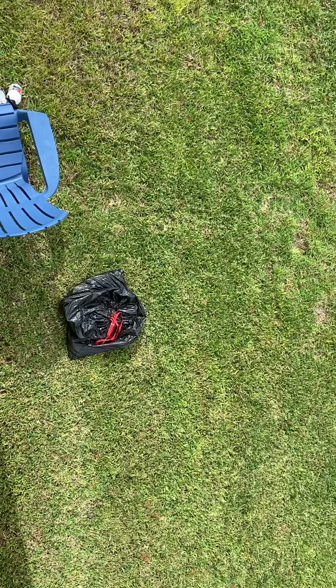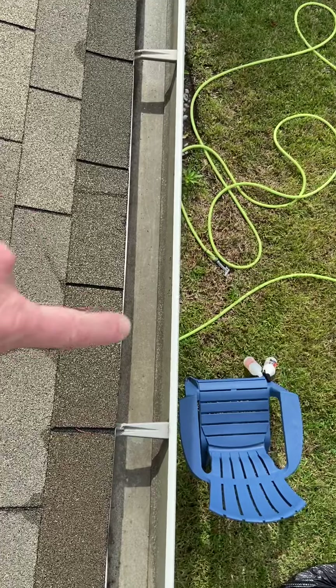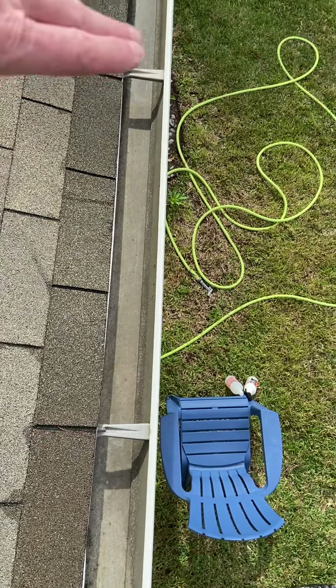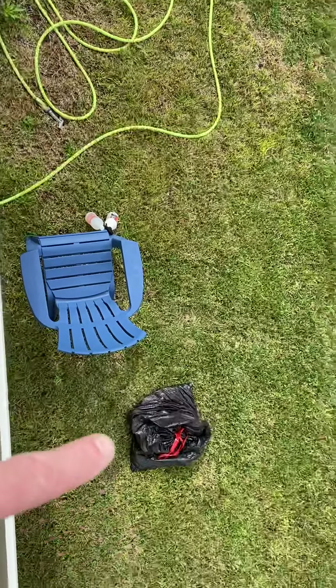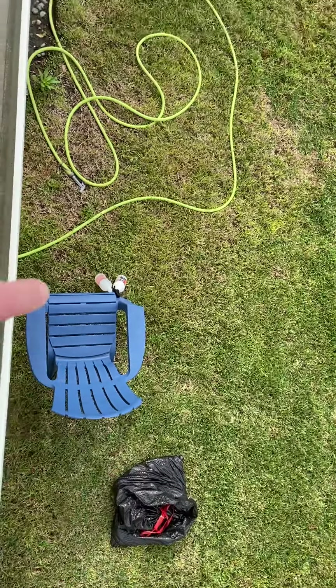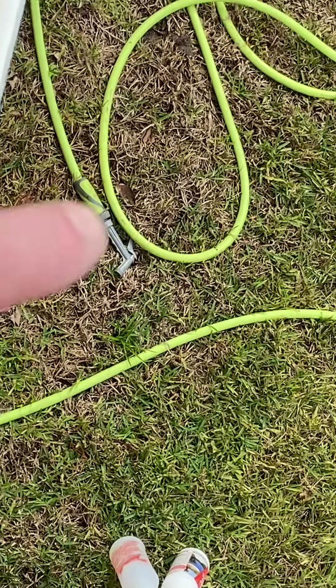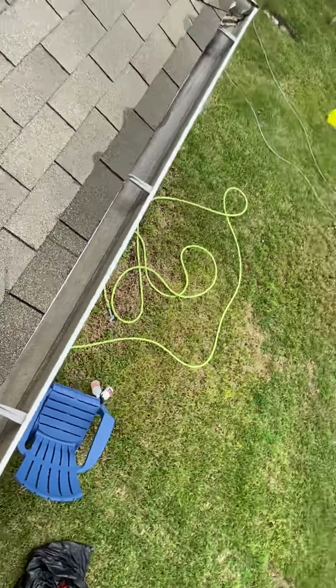That bag is probably upwards of 35, maybe even 40 pounds of limestone granule that had collected inside this gutter trough. I used my barbecue tongs to push all the debris out and collect it into the bag, which I then toss off the roof tied up. And as you can see, I've got the Flexzilla hose with just a standard hand sprayer to bring up here and clean out those gutter troughs.